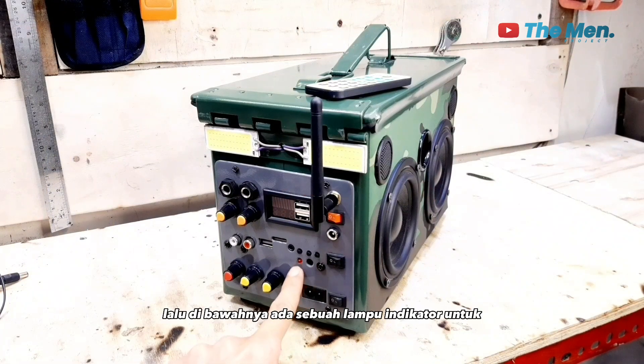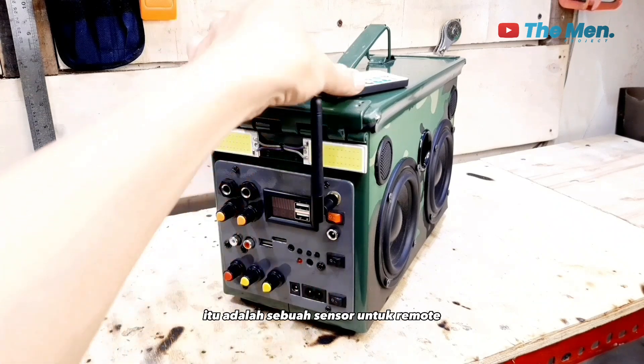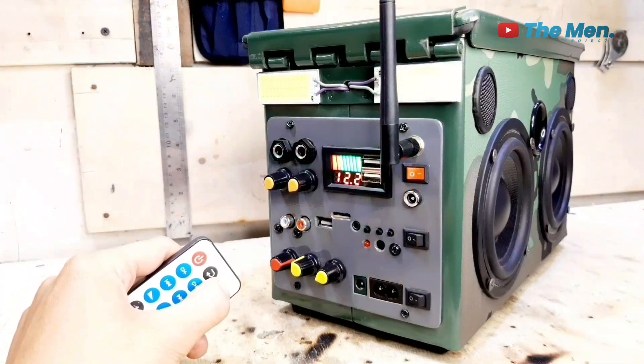Lalu di bawahnya ada sebuah lampu indikator untuk amplifier board. Lalu di sebelahnya lagi itu adalah sebuah sensor untuk remote. Line in.